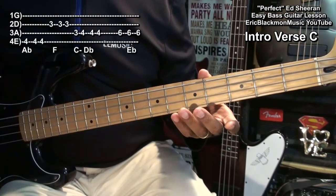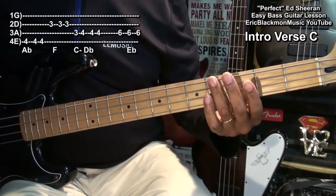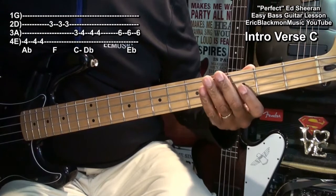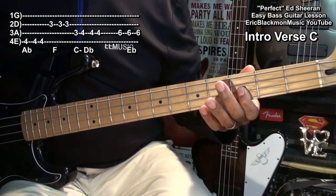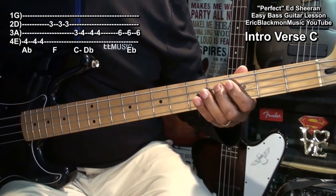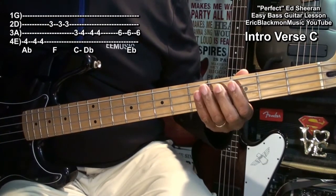We'll do the same thing again, but we'll change it at the end. We'll go to fret four on the low E string, the F note at third fret on the D string, from three to four on the A string, and then we'll go to fret six on the A string and play.